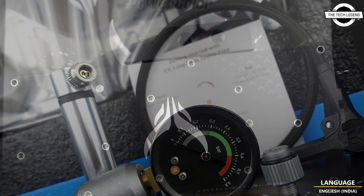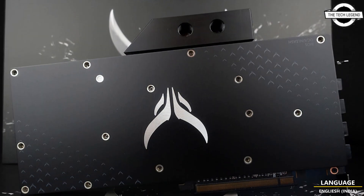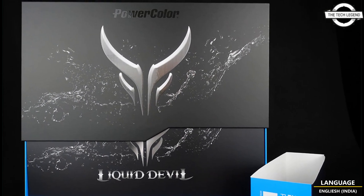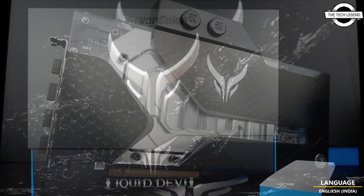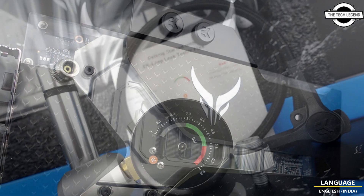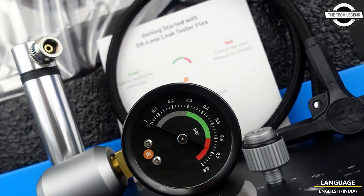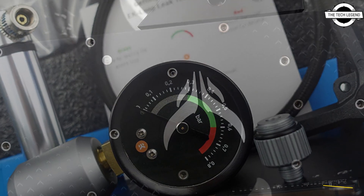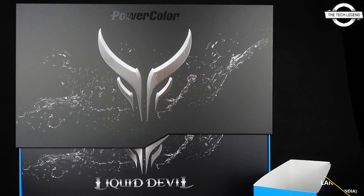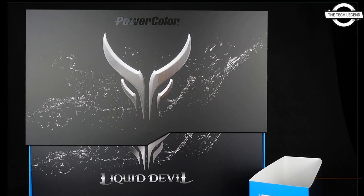This is the first watercooled RX 7000 series graphics card from PowerColor. It features a pre-installed water block designed by EK. The obvious downside is that it requires an existing liquid loop to work, but those who were planning to add a water block to an RX 7900 card can now simply buy this card straight away.